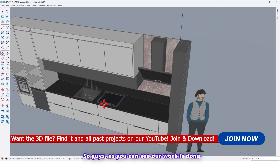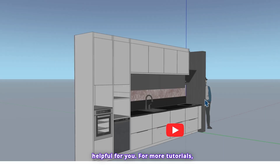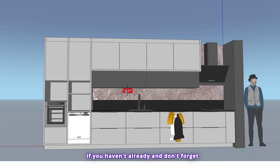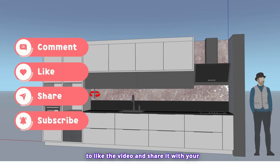So guys, as you can see, our work is done. I hope this tutorial was useful and helpful for you. For more tutorials, please subscribe to our YouTube channel if you haven't already, and don't forget to like the video and share it with your friends.